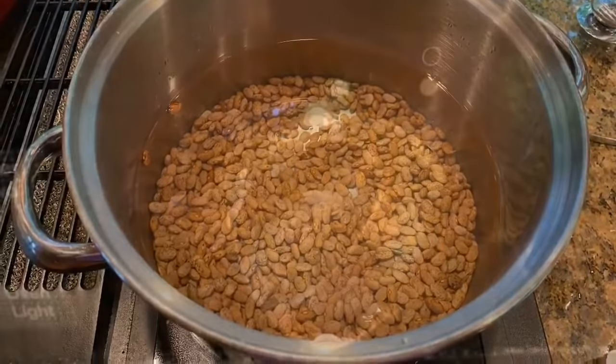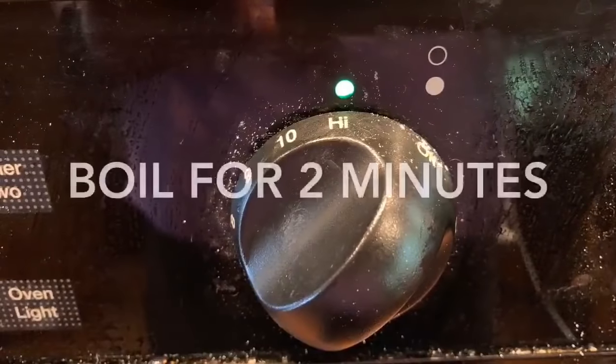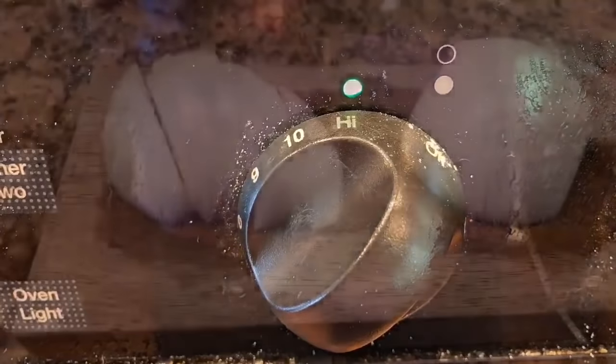Bring the water to the boil and boil for two minutes, then turn the heat off and put the lid on it.